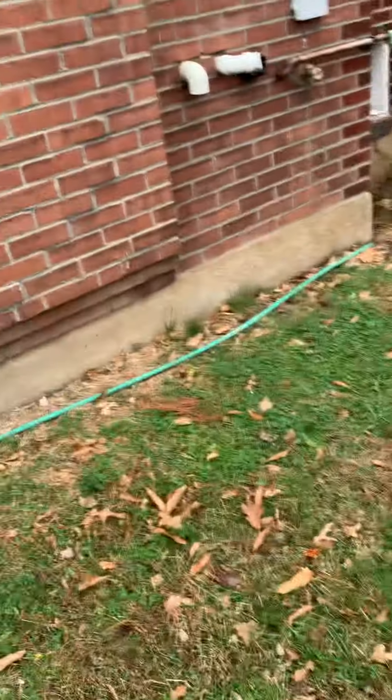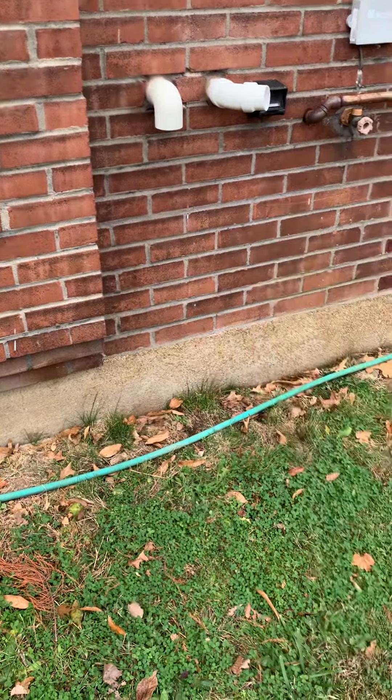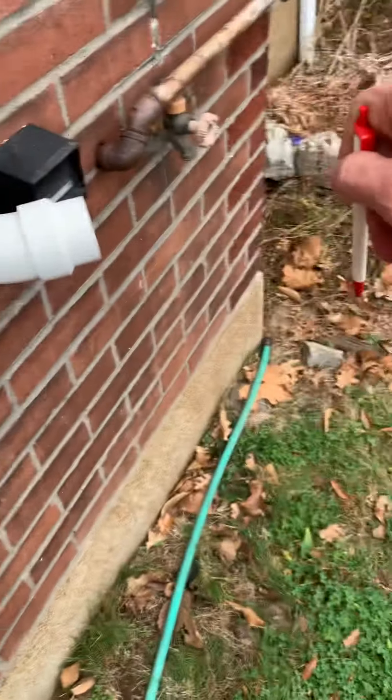We probably want to clean up the PVC here a little bit — it's 90 degrees straight out. I don't know if Lennox was okay with reducing it; I know for us it's not. I may have to cut here and then bring this straight out.